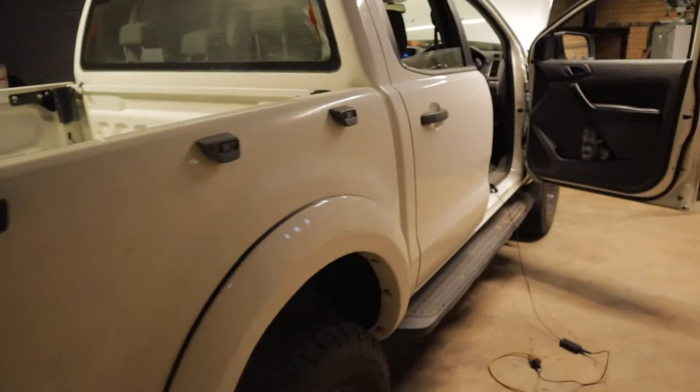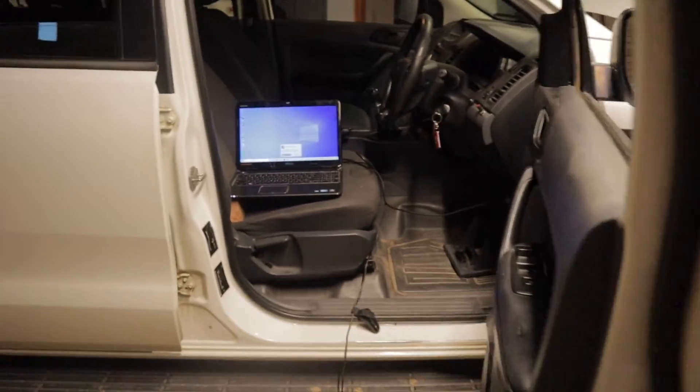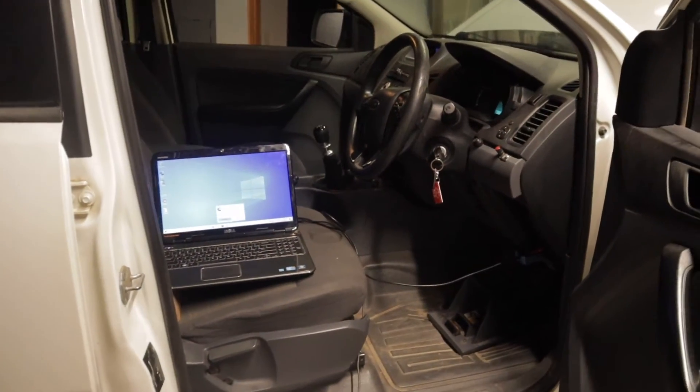This is just going to be a quick video on how to test your diesel injectors on a PX4 Ranger. I'm going to be running a buzz test using FORScan. I've already got a video on how to connect all that and use it on my channel, so if you're interested in doing that make sure you check those videos out.